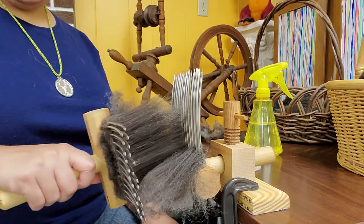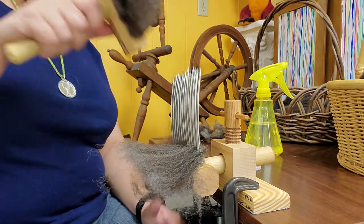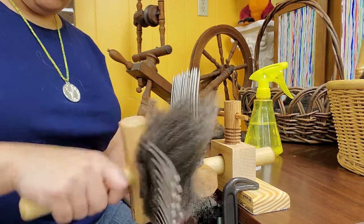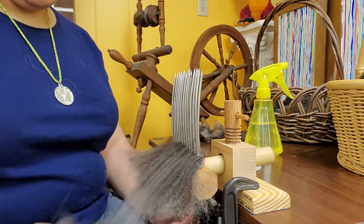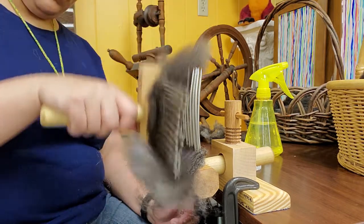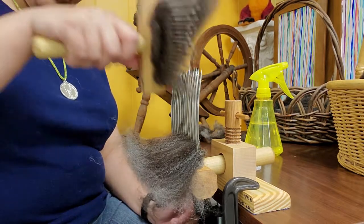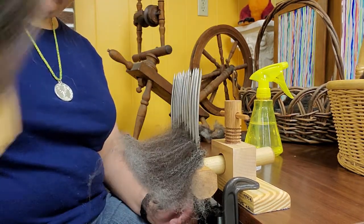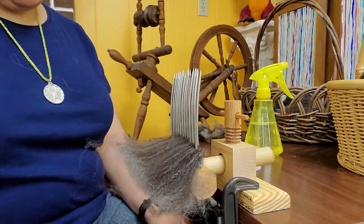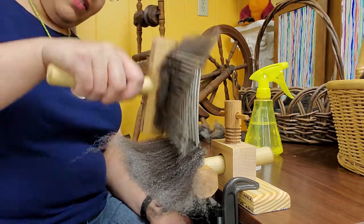Now with all of my fibers on this comb, I'm going to put them back onto the stationary comb. I do that by again holding the tines away from me, perpendicular to the stationary comb, and brush down and pull away — just like so. You can start to see all those fibers transfer from the comb in my hand to the stationary comb.